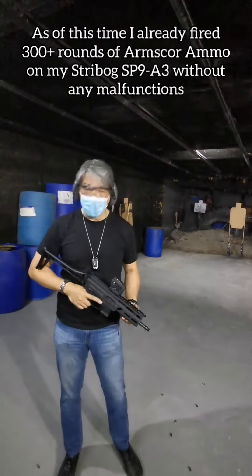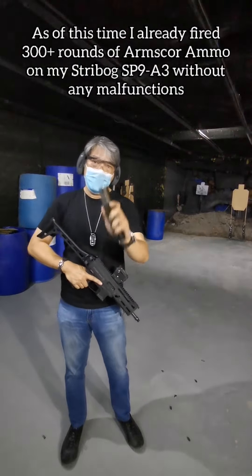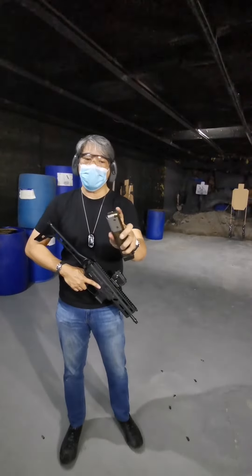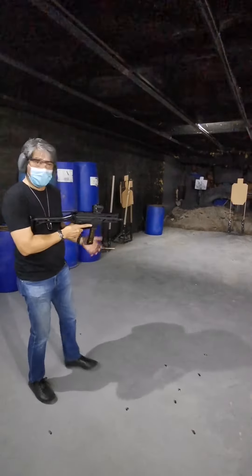We're going to try the SP-983 using arm score ammunition with a 30-round magazine that has the steel-lined tip. These are the newer magazines. We're going to do a rapid fire.